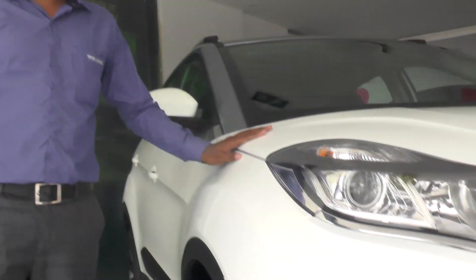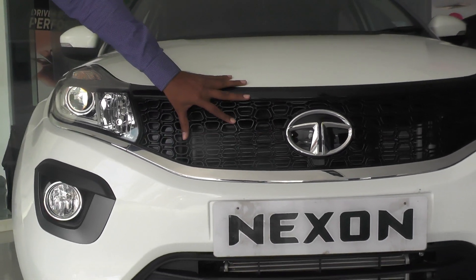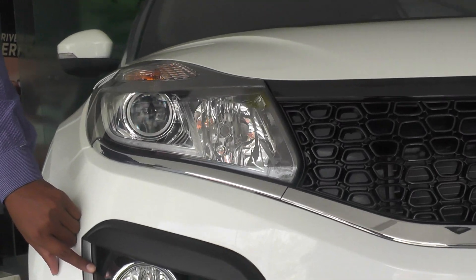This is a Tata Nexon we get in India. First global tour, we get in 5-star rating. Community logo is there, including 3D logo we get in there. We get in headlamps, we get in fog lamps.